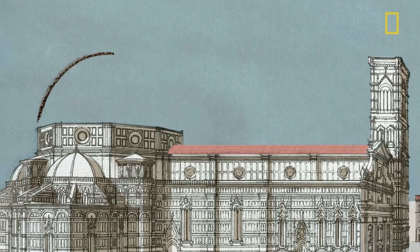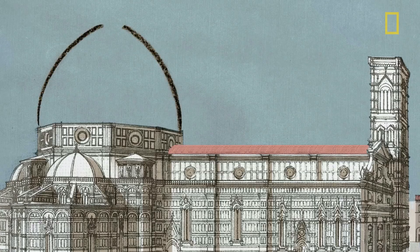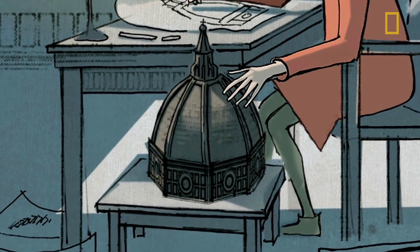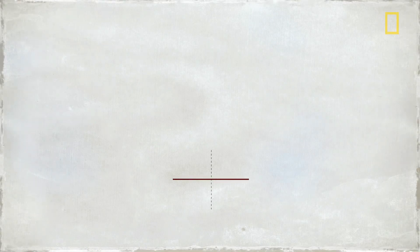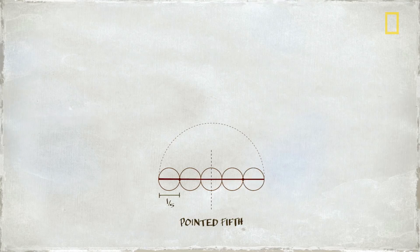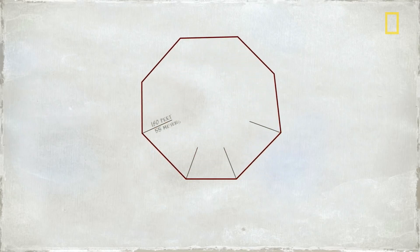He considered the challenge carefully, then proposed a daring plan, using methods that experts don't fully understand, even to this day. At the time, domes were often built as semicircles. But the town fathers required that Brunelleschi build an eight-sided dome that would be even taller and stronger. It would also have no central support system to hold it up during construction. Even worse, the dome's base was an imprecise octagon with no true center.